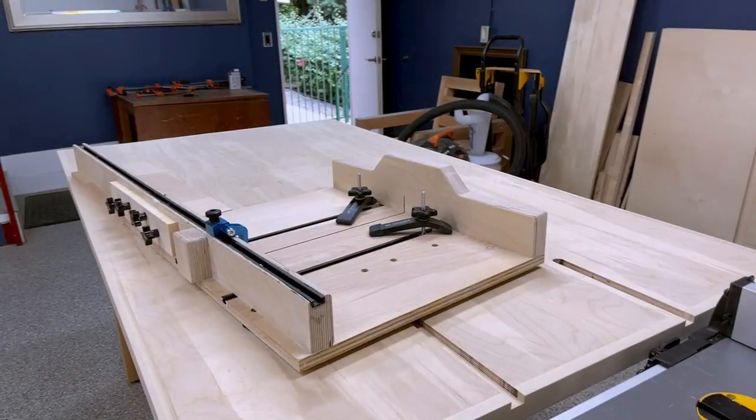That's it for today guys. I hope you liked the video — I'll have some detailed plans available if you're interested in making this particular crosscut sled, and I'll see you with the next project.